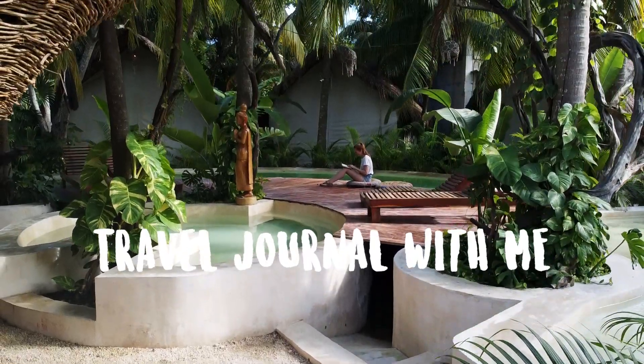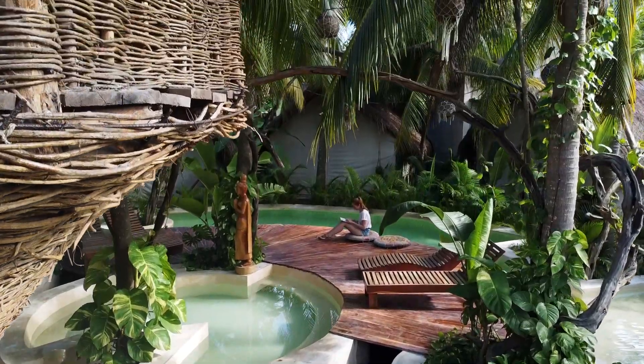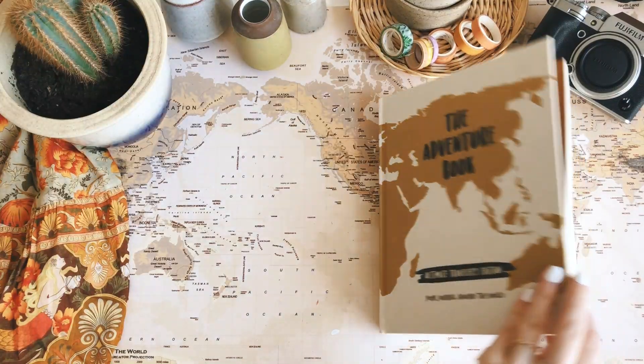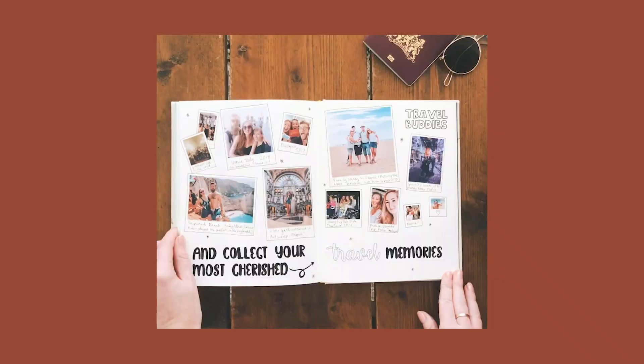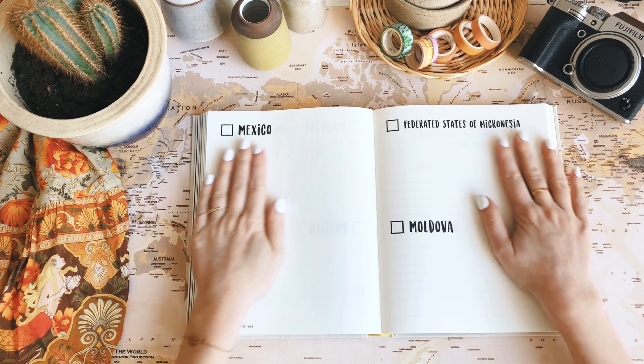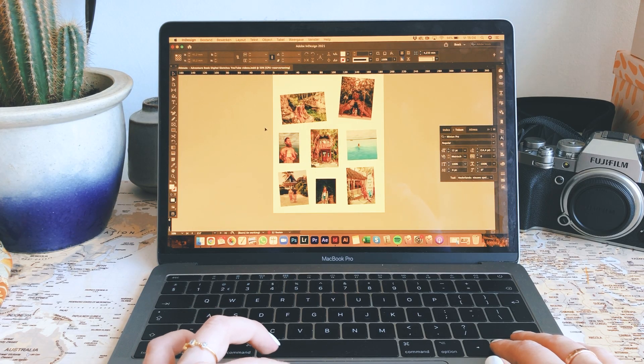Hey guys, welcome back to another travel journal with me video where we fill in some pages, share some travel experiences, and give you some tips. Today I want to show you how I created this page and do that in combination with some inspiration I found on Instagram and Pinterest, mix those two together and make something new.